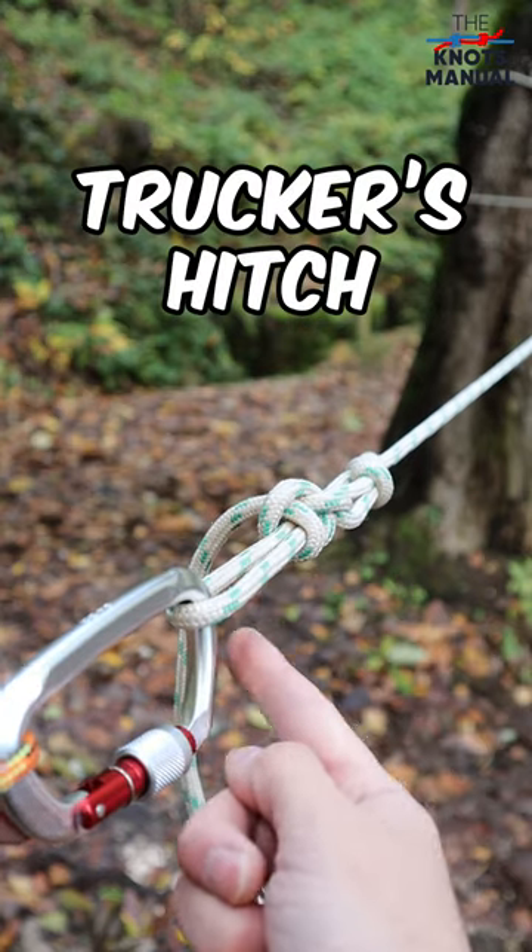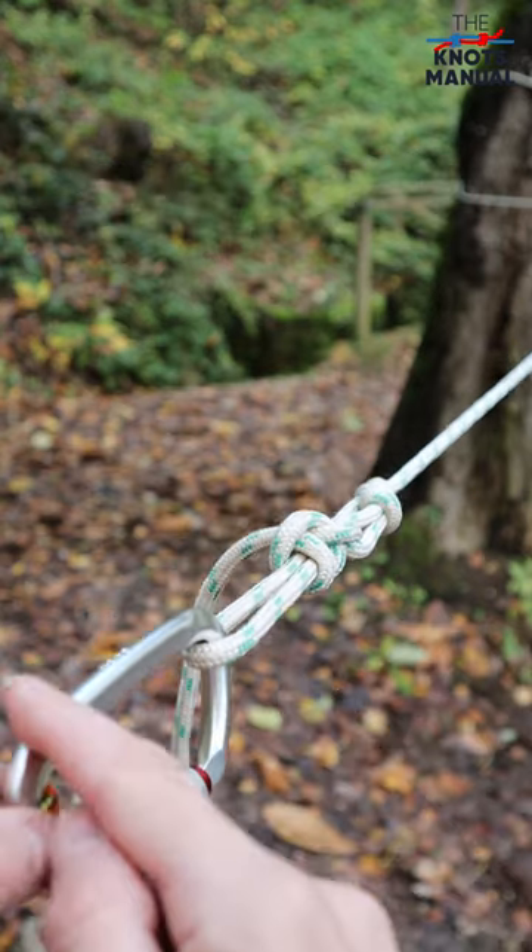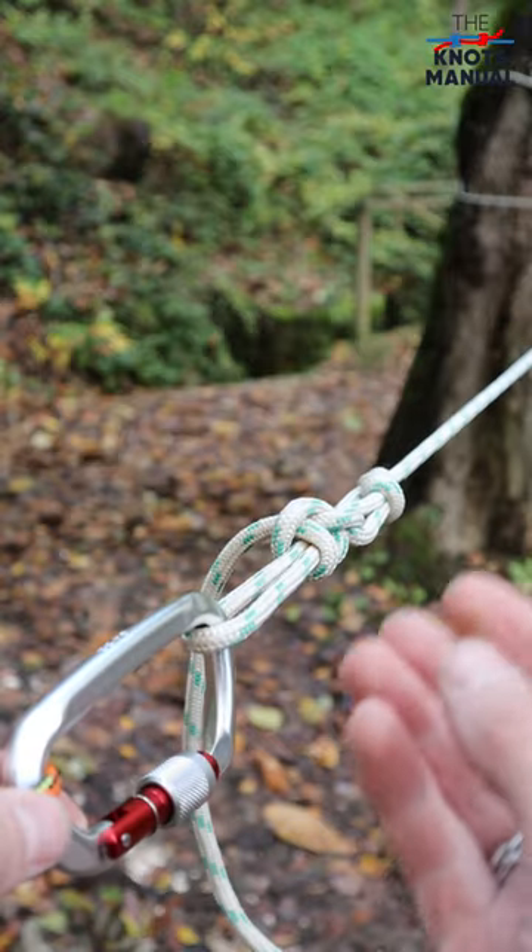Here's how to tie the trucker's hitch. It's very secure and it allows you to tension the rope very easily.